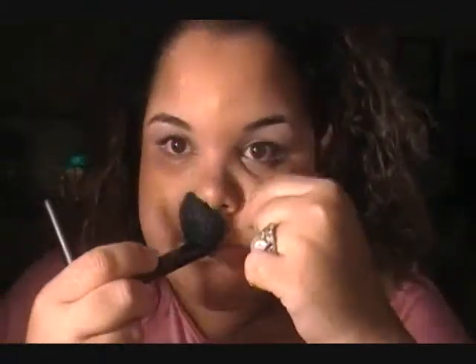The next brush is my ELF angled foundation brush. I don't actually use this for foundation — I use it for contouring. You can use it down your nose and around your nose. The angled shape helps you get into precise areas, as opposed to a flat brush where you wouldn't get as precise an application.